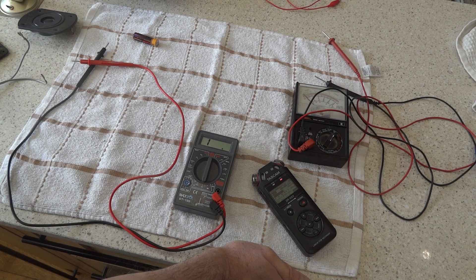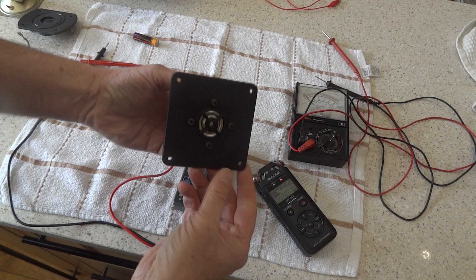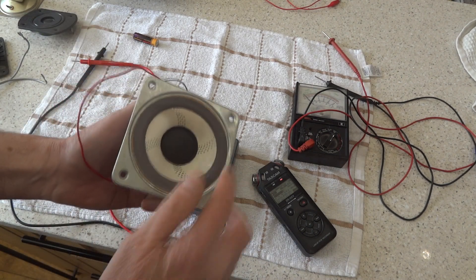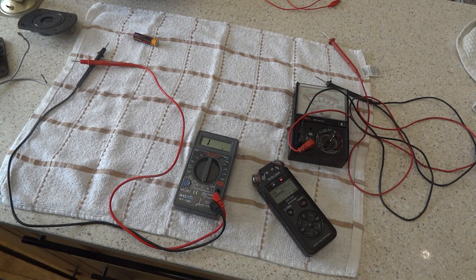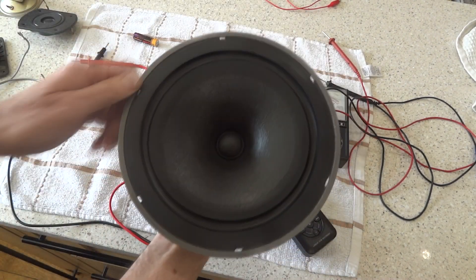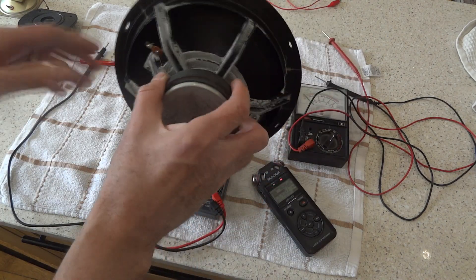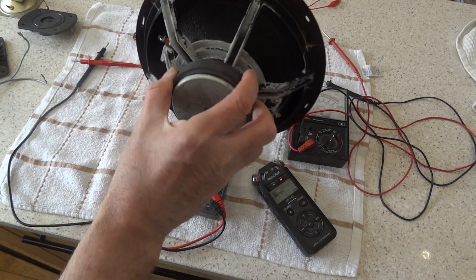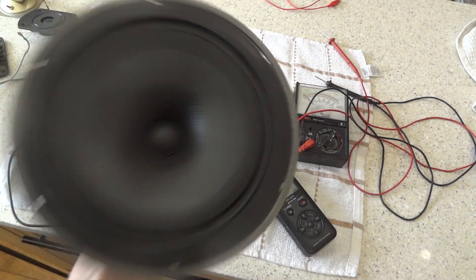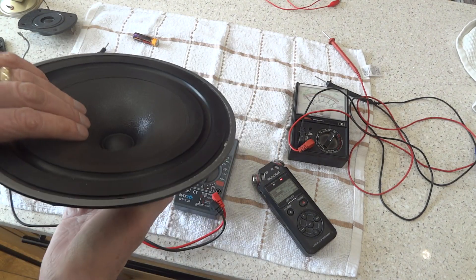The easiest way to test if the speakers are working is to take each individual driver out of the cabinet. You can usually get to these drivers — they've just got something like four screws holding them in place. Some drivers actually screw in. But even if you can't get the driver out and it's still in the cabinet, as long as you can get to the connections, we can find out if that unit is actually working — whether it's blown or has an open circuit.